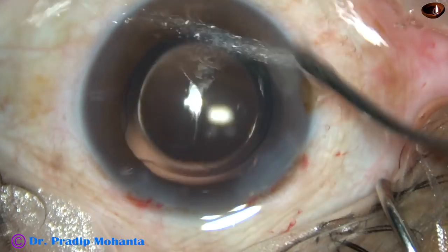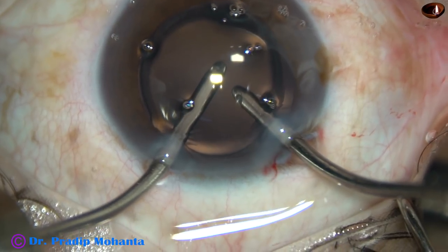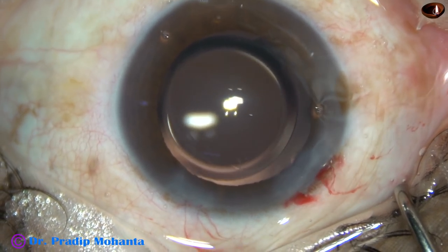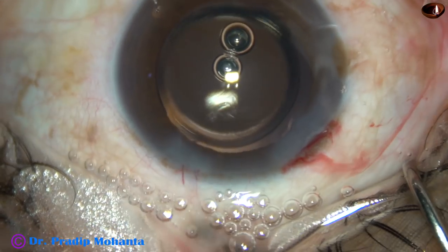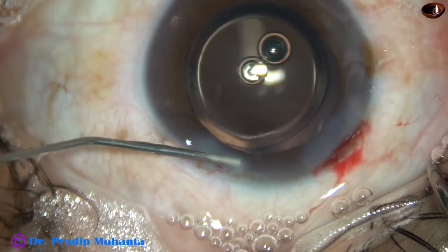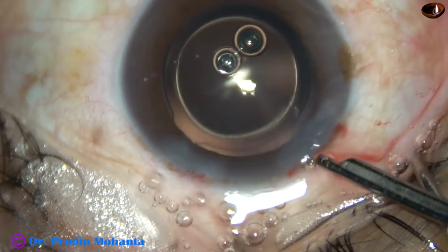Since there is only one side port, I'm using the main wound. The key is you lift the anterior leaf of the main wound a little bit — leakage is very minimal — and you can keep the AC formed in that way. And now this is a bit of MOXIFLOXACIN, and then the only one side port that was made is hydrated. The stroma on either side of this stab wound is hydrated and the wound closes.